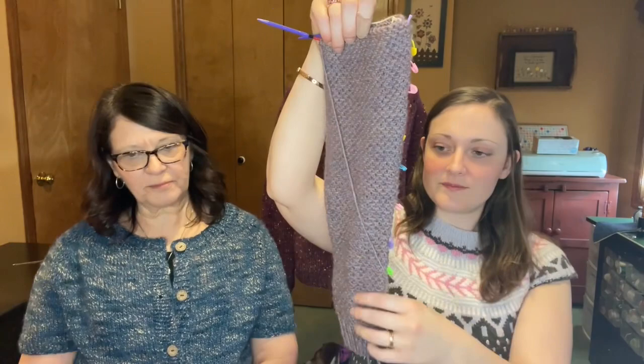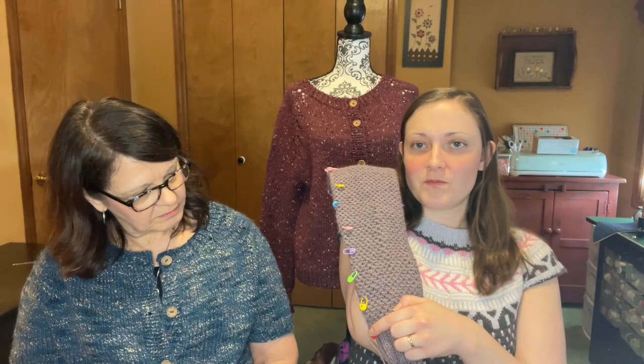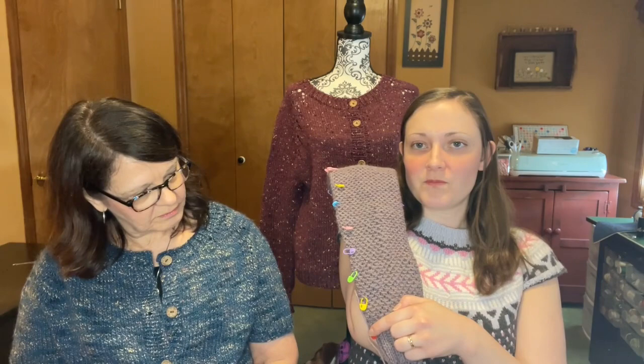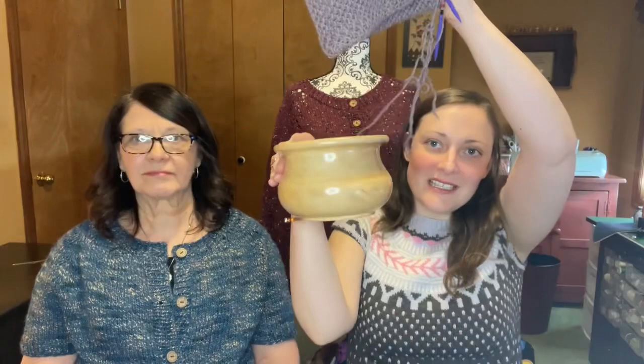Here's my second sleeve — I'm about two inches from done and then I can start the body. I wasn't paying attention on the second sleeve and got my increases too far apart, so at the top I had to bunch a bunch of increases close together. But I'm not worried because you can't really see the increases in this stitch pattern. I'm also working with my yarn bowl and a caked cake of yarn — I cannot believe we went so long without one. You don't even have to pull; it just comes out until you're at the end.